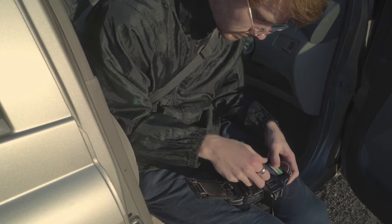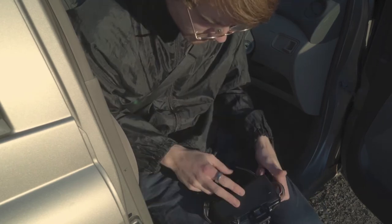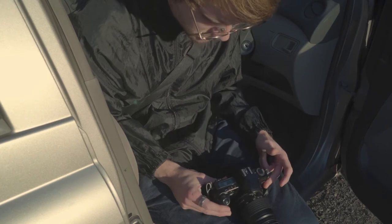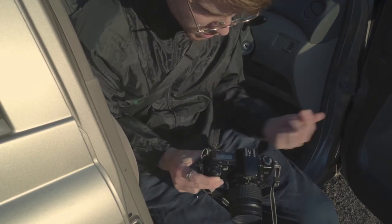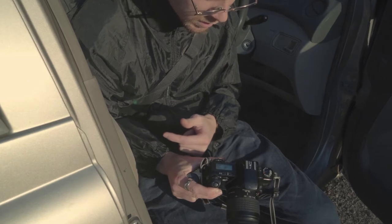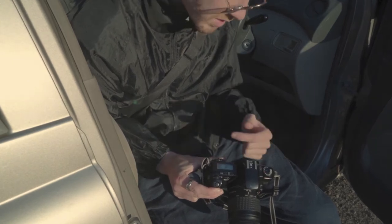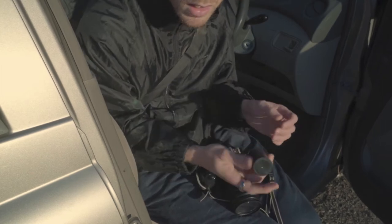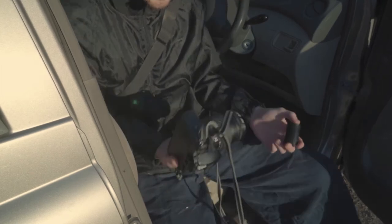I'm going to go in here, turn it on, and the camera actually pulls all the film across first and then takes one frame and then starts pulling it back. We're all loaded up.